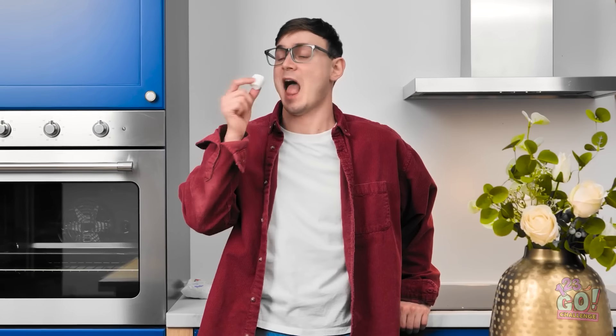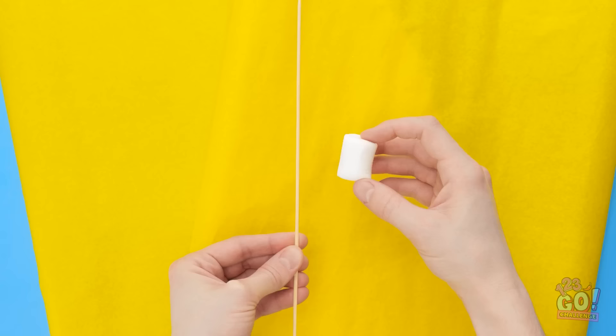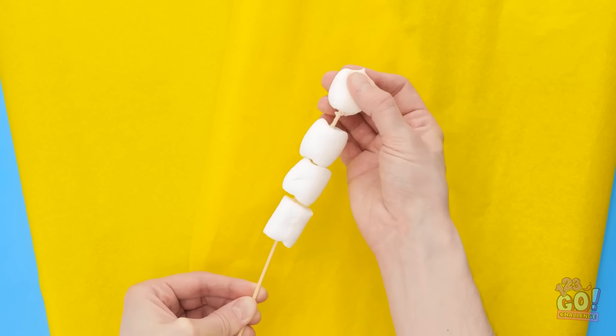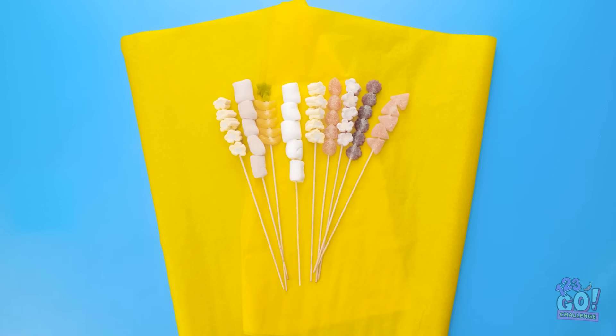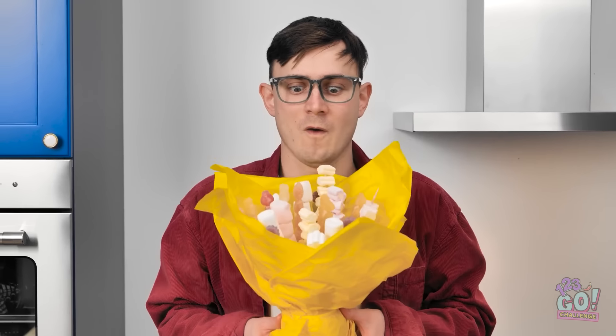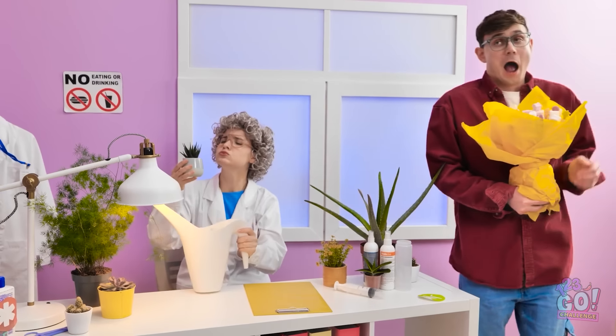A marshmallow — hmm, there must be a way to sneak candy in. Wait, I think I've got it — I'm a genius! I'll take a wooden skewer and I'll slide marshmallows onto it. They look good. I'll place it onto this sheet of tissue paper. I'll do the same with different types of candy. Once that's done, I'll wrap the tissue paper around them. It looks like a bouquet of flowers — it smells better. Let's try this again.